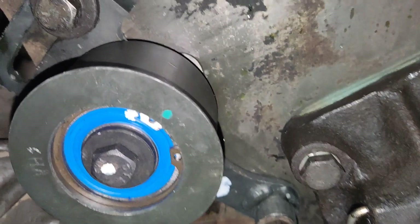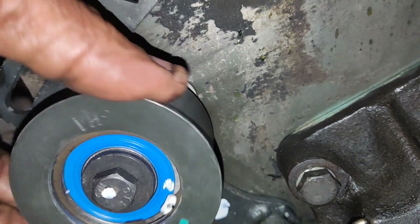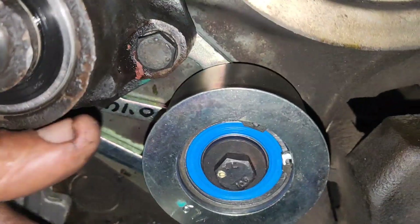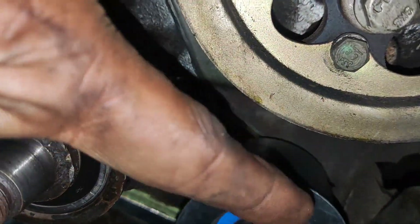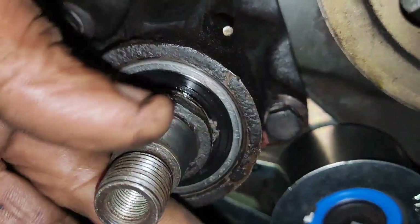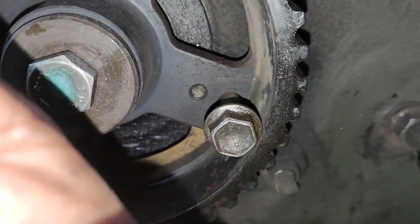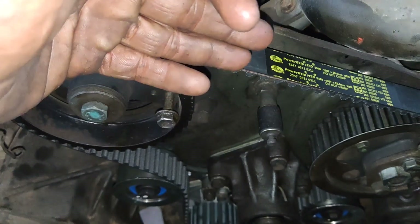If you fit the tensioner bearing, you can fit the timing belt. This is the tensioner bearing. This is the water pump. This is the idler — the idler is a straighter bearing. I have set the timing belt. The timing belt keeps both the ignition and engine synchronized.